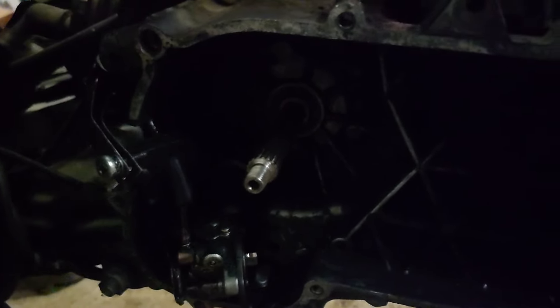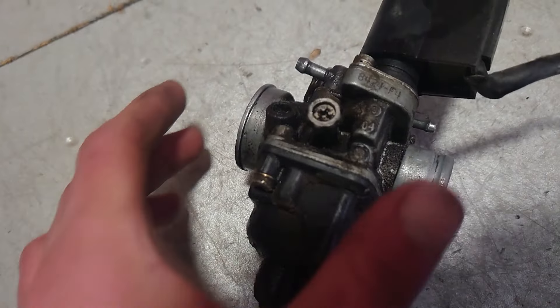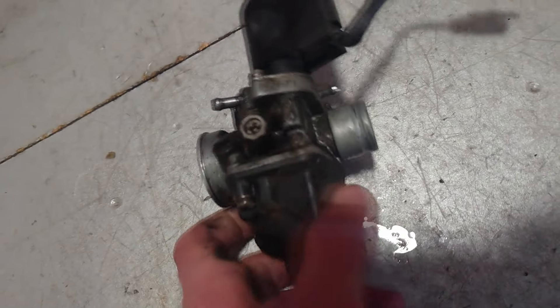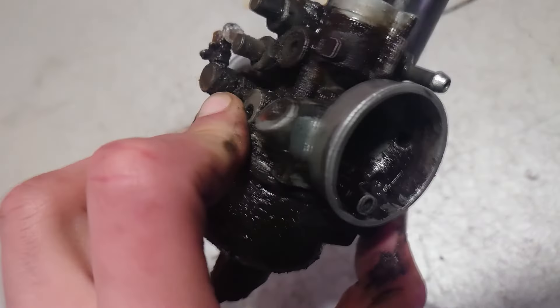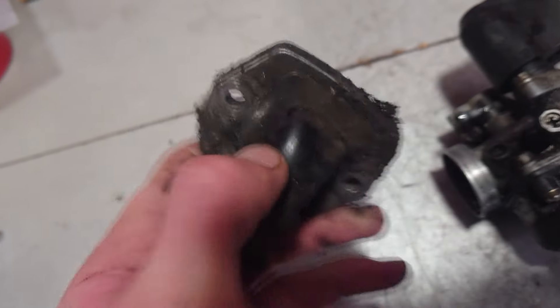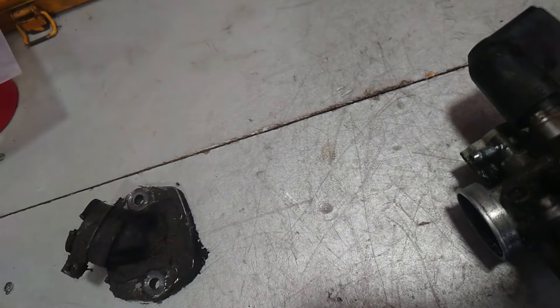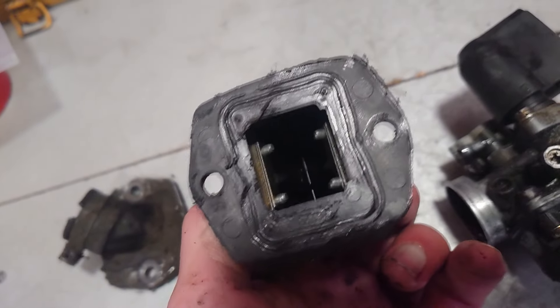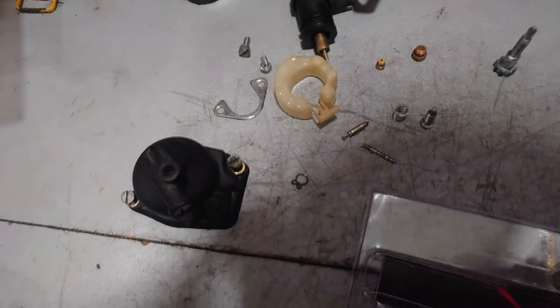Here's the carburetor — look how dirty it is inside, it has clearly never been cleaned. Also the fuel that came out is white — like water. And here's the manifold — look at this. The reed valve is okay, I'll just clean it and reinstall everything properly sealed.